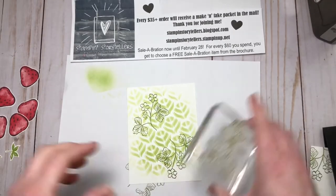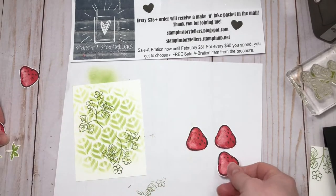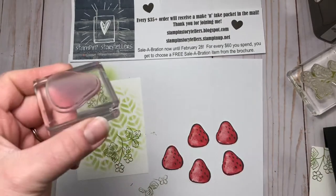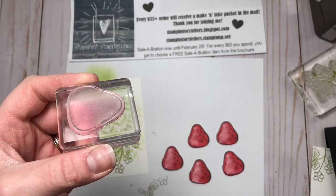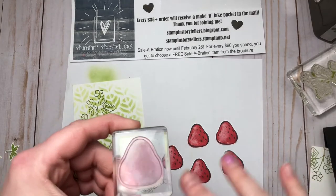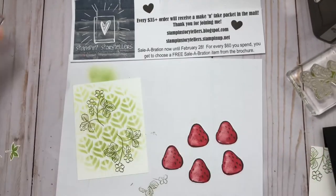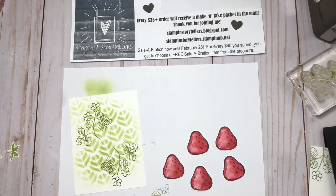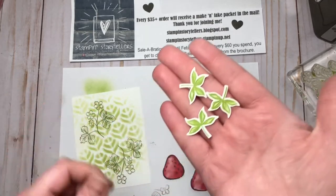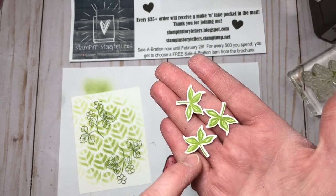On a scrap of Whisper White, you're going to stamp five strawberries in Memento black, then fill them in with the solid image in real red. One trick for stamping in real red or pinks — it really stains your stamp when they're photopolymer: ink up in Versamark first, do all your stamping in real red, and then clean it off. Mine still has a tinge to it, but it's not nearly as pink or red as it would be without the Versamark. Also on Whisper White, I've done the stems in Old Olive on both layers using the fill-in image and the outline image.